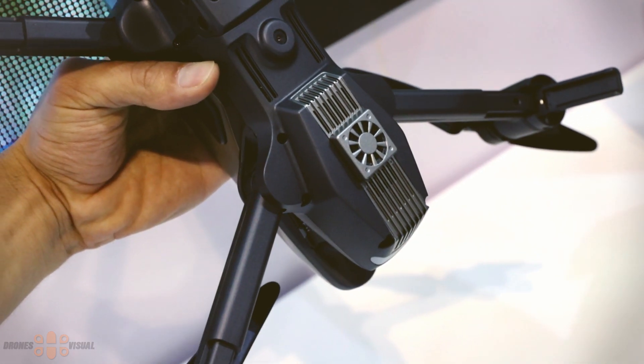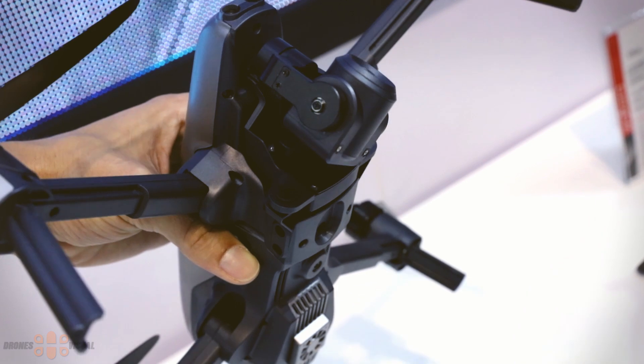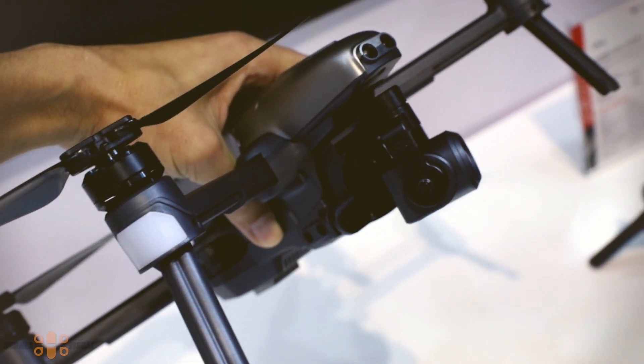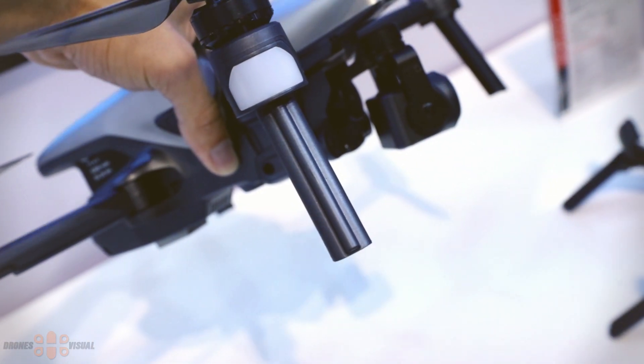The drone itself is packed with sensors, including an optical flow sensor located underneath the drone. There are also a couple of sensors visible on both sides next to the front arms, and in the front section of the drone.